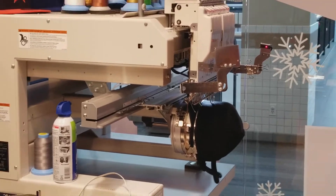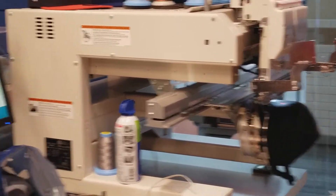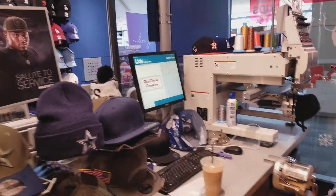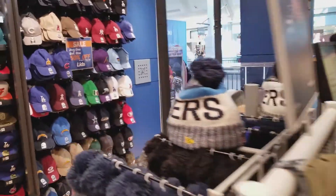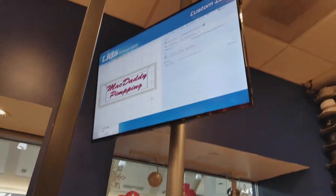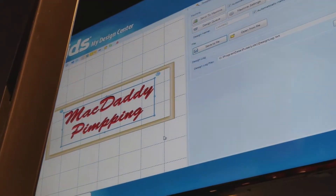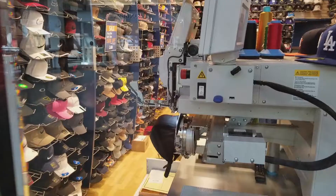Hey YouTube, welcome back guys. This is my first apparel for my McDaddy Pimping channel — it is a customized hat. I got this through a kiosk in the mall; as you can see, they designed the lettering and then I approved it.